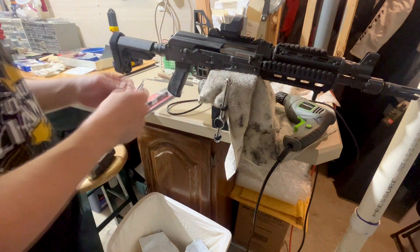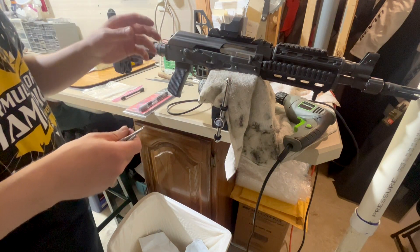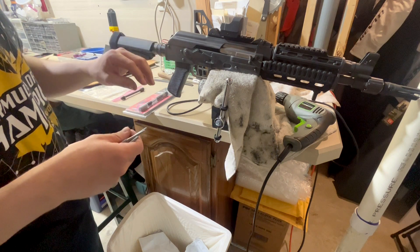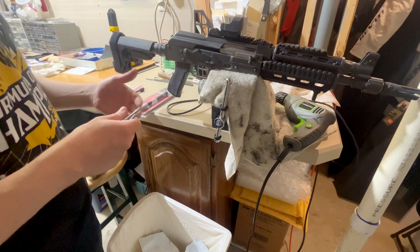The shorter the barrel, typically the more over-gassed they are. The 16-inch version of this gun actually has a three-point adjustable gas piston — low, medium, and high — where low would be used for a suppressor, and then you need to turn it on the high setting and shoot a couple hundred rounds to break it in.